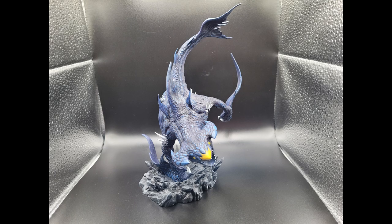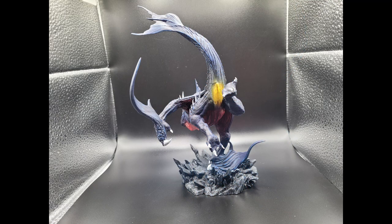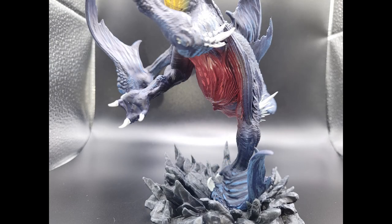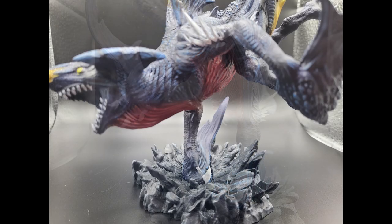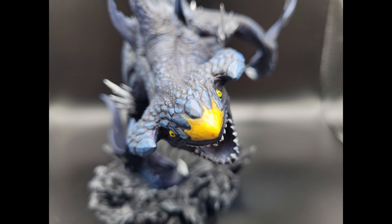Hello and welcome to Miniature Painting. Today I have something special for you all. We will paint this model called an Atlas Shredder from the sculptor known as Mini Monster Mayhem. I have supported this Patreon for quite some time and wanted to paint something for the channel. Without further ado, let's paint this amazing print.